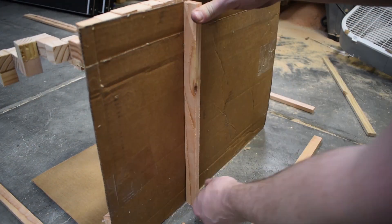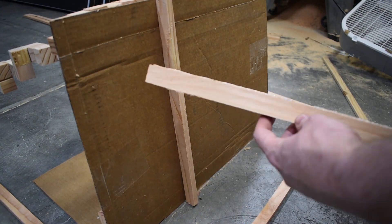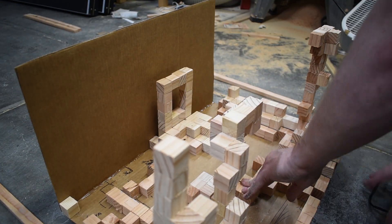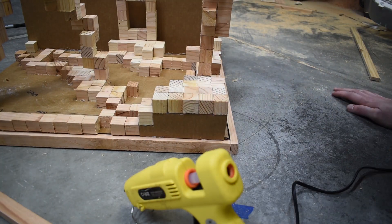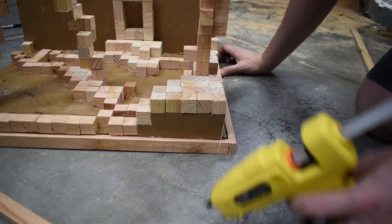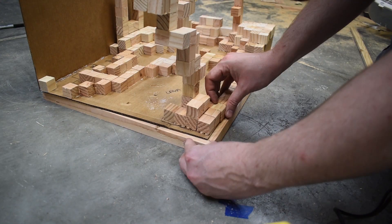So here you can see I'm just using hot glue, and these are the little ridges of the wood that I was talking about. I did this on the last diorama, and it gave it a lot of rigidity and strength. And this way it'll allow me to have the other one stack on top of this one.